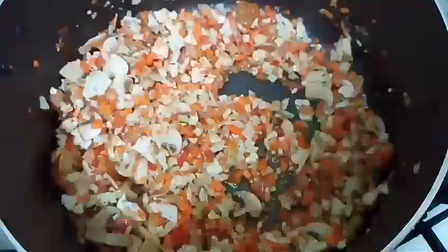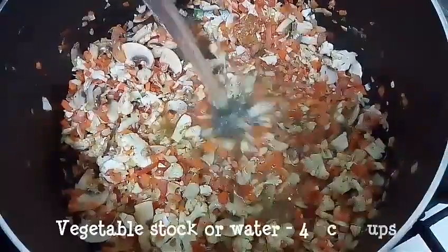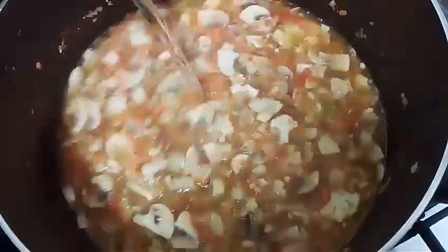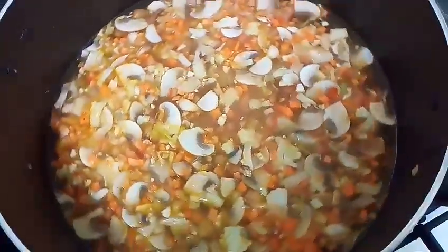It's time to add vegetable stock. If you don't have vegetable stock ready, you can add water — I'd preferably suggest adding warm or boiling water. Stir well and let it cook covered on a low flame for five minutes more.